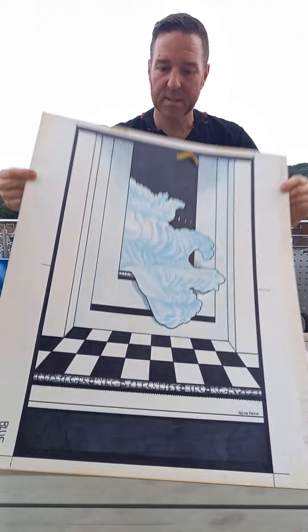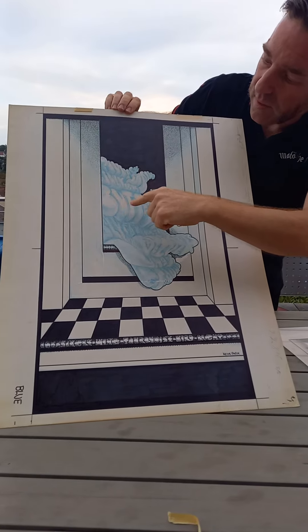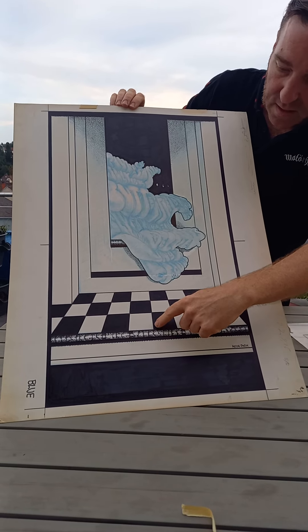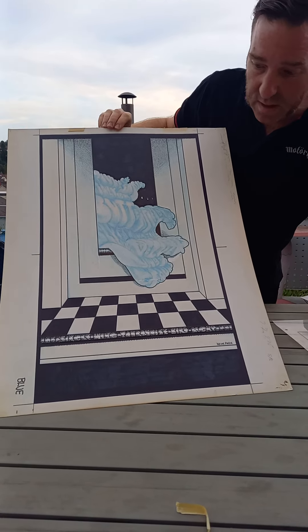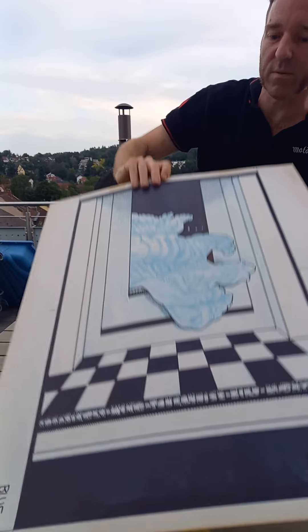And this is actually hand corrected, and this is an actual drawing. See this? This is the actual drawing of the writing and the checkerboards. So this is the original artwork for this wonderful, famous poster.